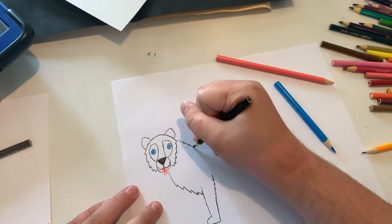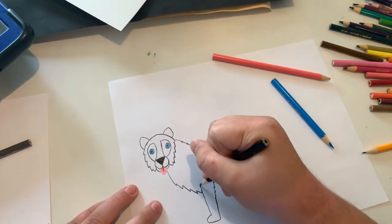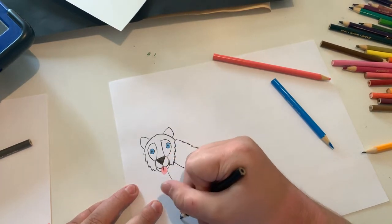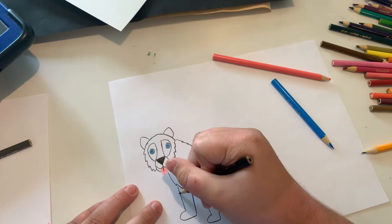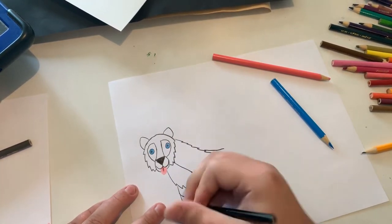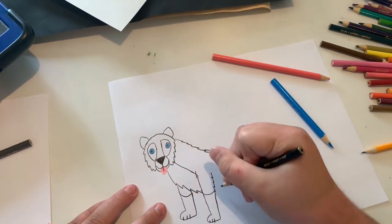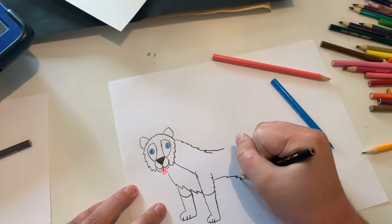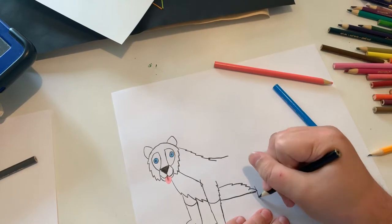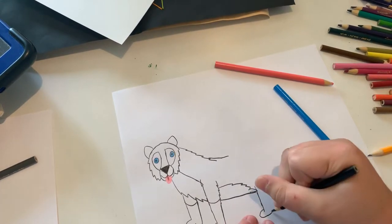And now I'm going to do the fur for the back. And now the other leg. Now I'm going to do the lines for the paws. I just had my glasses on. And now the third leg.